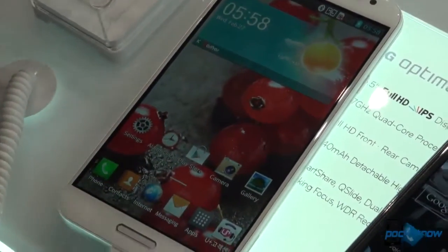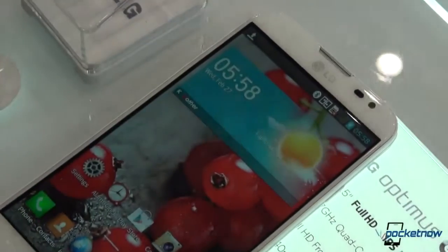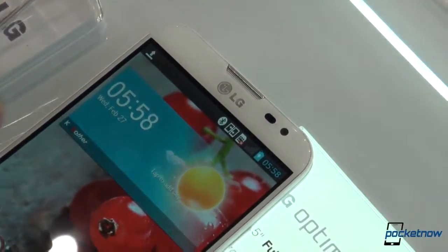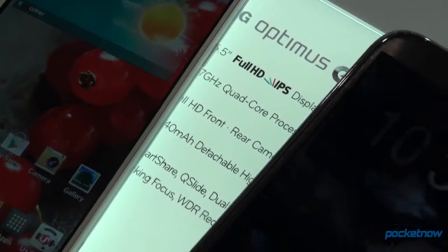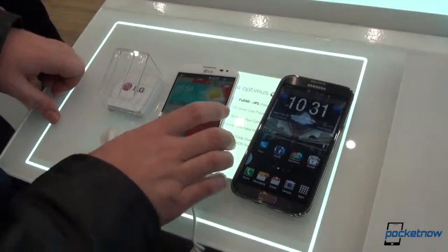In terms of raw horsepower, the LG Optimus G Pro features a Qualcomm Snapdragon 600 quad-core processor clocking in at 1.7 GHz, while the Samsung Galaxy Note 2 has an Exynos quad-core processor running at 1.6 GHz.